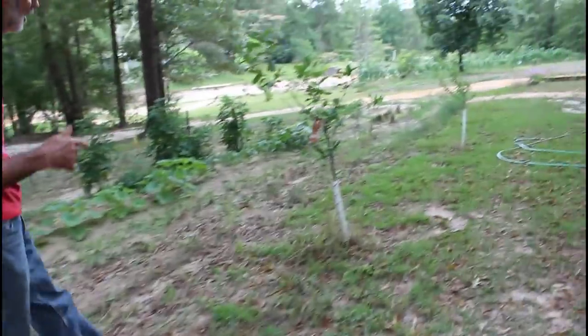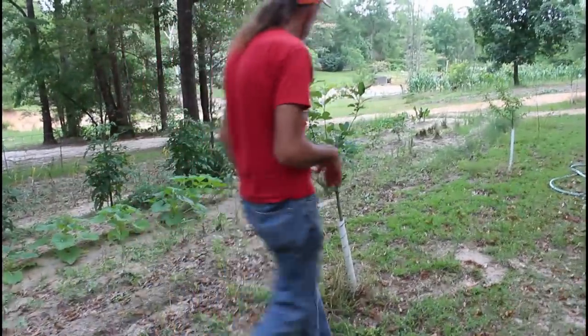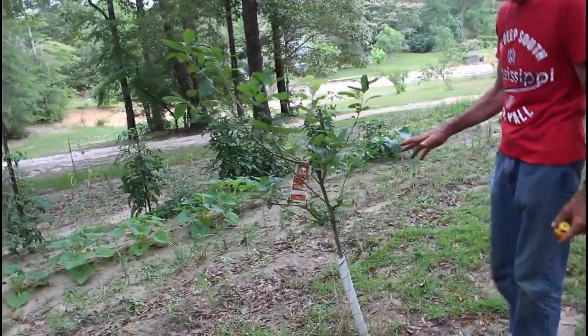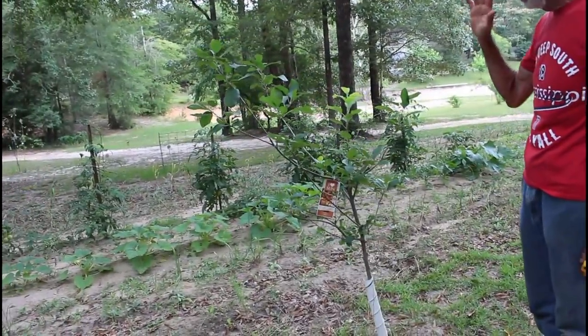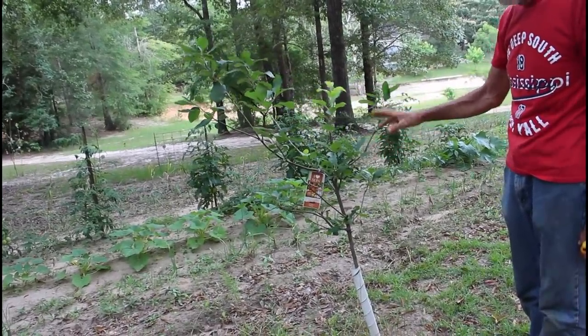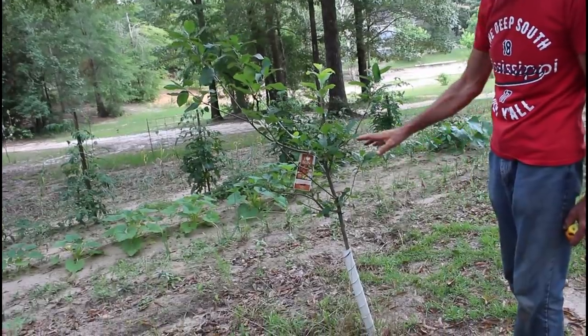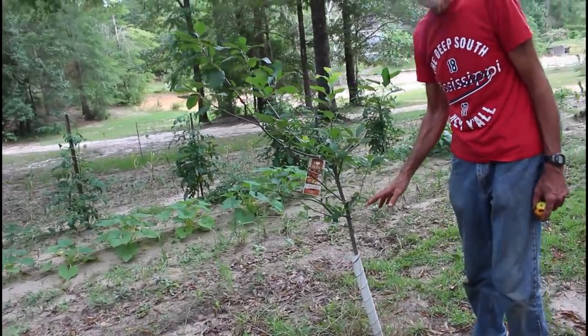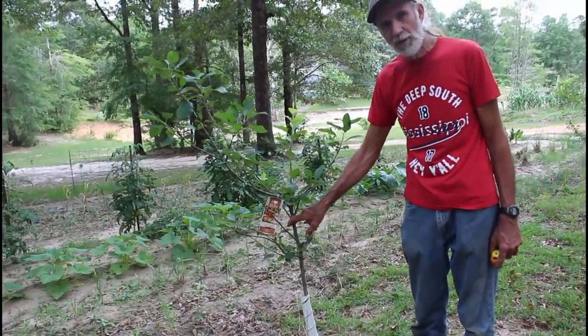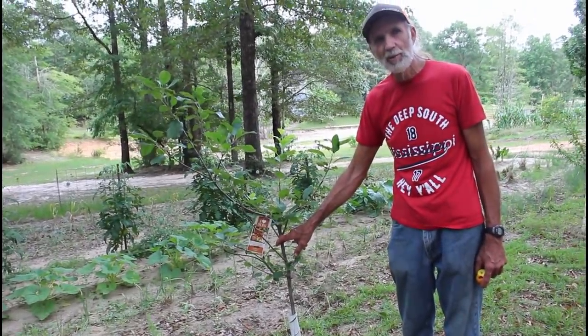Down here we have an Anna apple. This is a two-year-old tree and it is doing really well. Actually, this one came from Walmart — this was a Walmart tree last year. This is the one, if you watch our videos, Miss Amanda from Freedom Acres helped to plant.